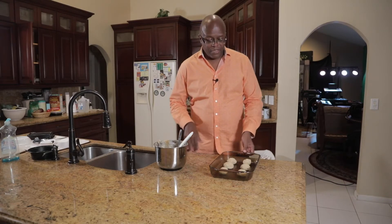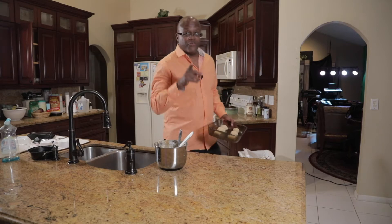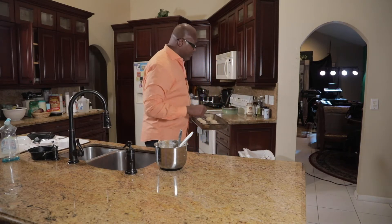So now that we have our dough placed on our pan, we're gonna preheat the oven at 375. We're gonna cook our cookies for about 10 to 12 minutes. You want a nice brown, crispy edge and that nice soft middle. So let's go ahead and do that — 375 in the oven, 10 minutes.